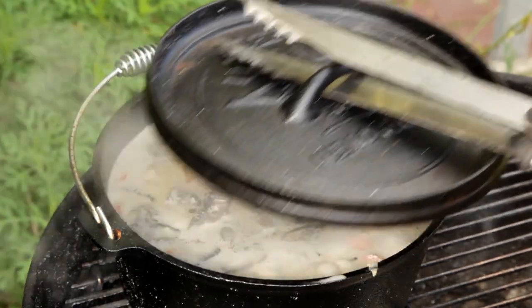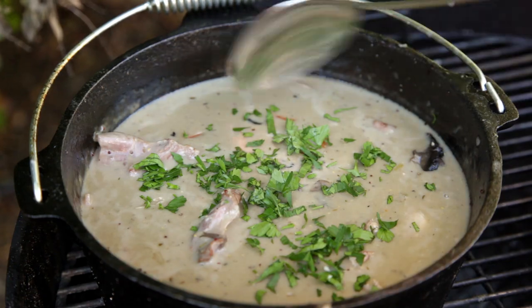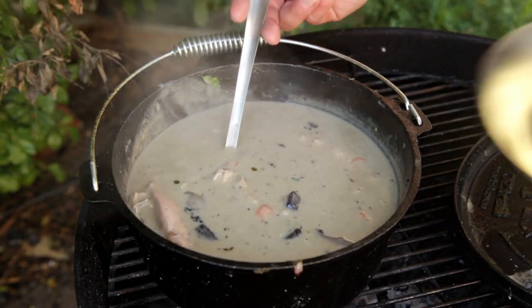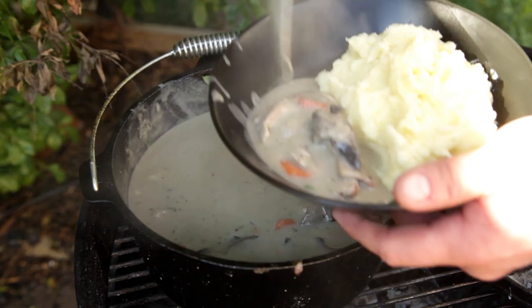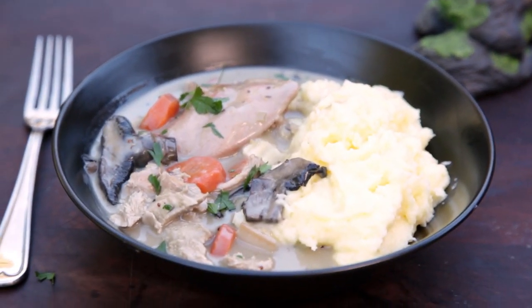The stew has thickened a little and the rabbit is nice and tender. To finish it off, add some chopped parsley. All that's left to do is to serve it up. Of course, we're going to be serving these with creamy mashed potatoes. This will make you one happy hobbit. There you have it — rabbit stew. Samwise Gamgee would be proud.